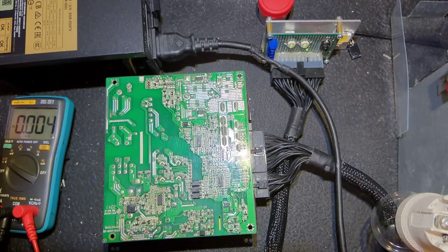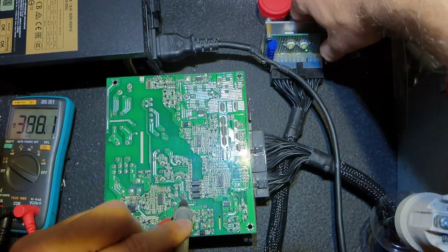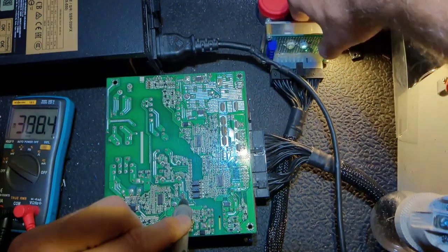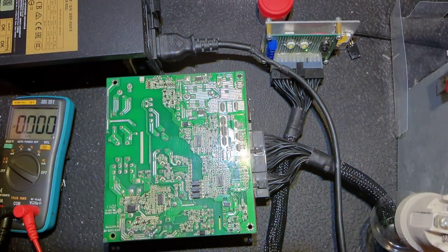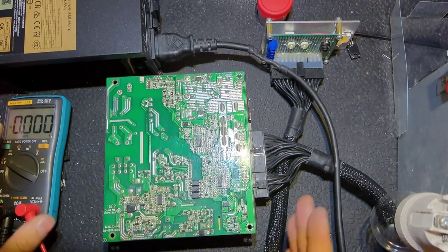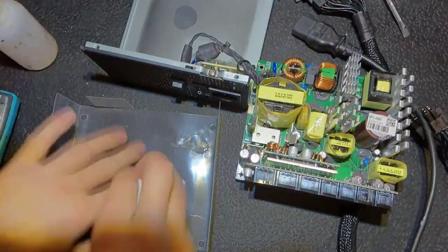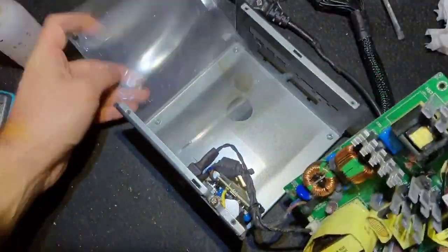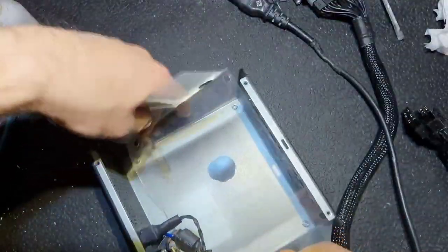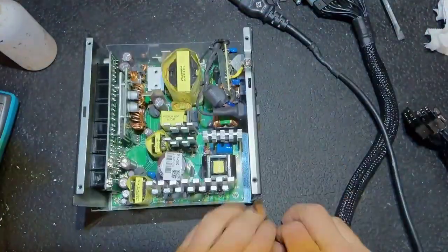The PFC section works - let's check together. It should be about 380 to 390 volts, and as you can see it's about 390 volts. It means the power supply is ready to be put back. Let's put everything back quickly. As you can see, that's the experience - you can work quick when you have enough experience.